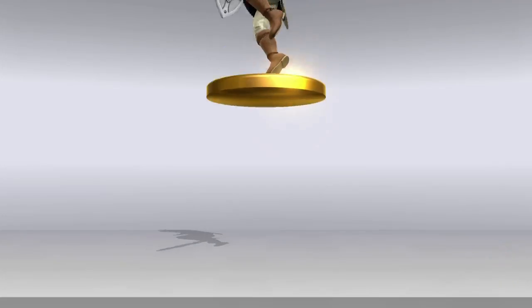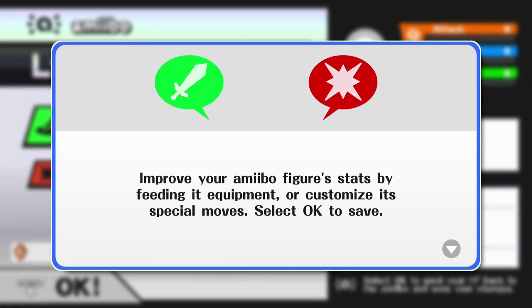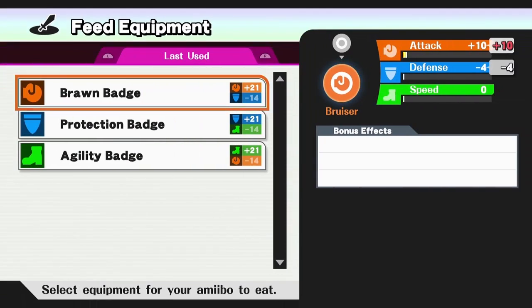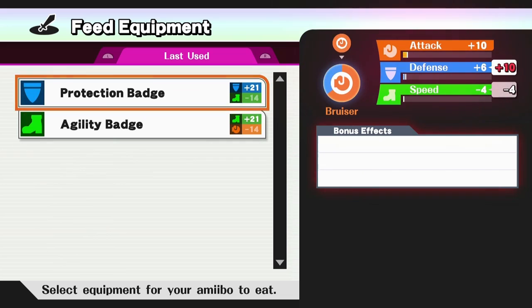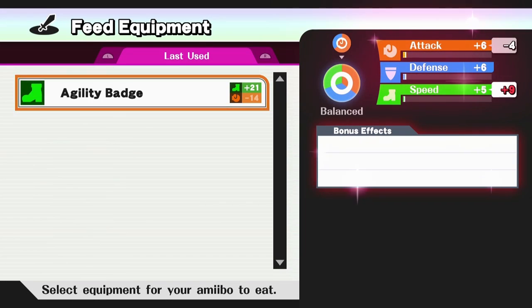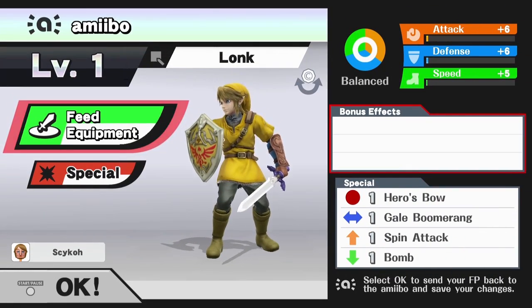Ready — touch your Amiibo to the gamepad. There we go! I touched down my Link. Set Saiko as the owner of this Amiibo — heck yeah, I now own a Link Amiibo. What color do I want him to be? It's kind of a yellow but it's close enough to orange — I think I'll go with that one. Got to choose a nickname for him and I think I've already got a pretty good one — we're going to go with Lonk. I think that's a pretty good name. So he's coming to life! I could feed him some equipment — I'll give him a brawn badge and just feed him all the stuff I happen to have, even though that kind of nuked his attack.